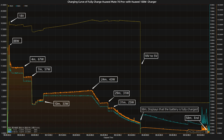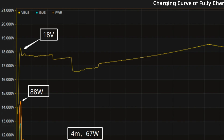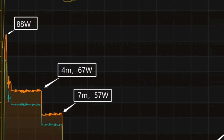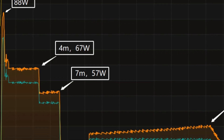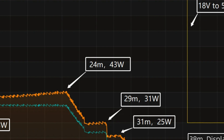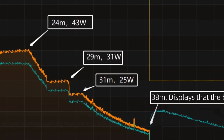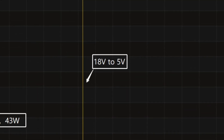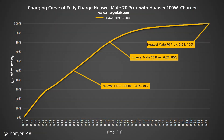We used the original 100W charger to fully charge the Huawei Mate 70 Pro Plus and placed them in a 25 degrees Celsius thermotank throughout the test. The charging curve can be divided into 9 parts. At startup, peak power reaches 88W, staying around 67W for the first 4 minutes, then gradually dropping to 57W and 33W. At about 24 minutes, the power rose to 43W, then gradually drops to 31W and 25W. At about 38 minutes, the phone displays that the battery is fully charged, but charging continues as voltage drops from 18V to 5V. It takes 58 minutes to be fully charged. The Huawei 100W charger can charge the Mate 70 Pro Plus to 50% in 15 minutes, 80% in 27 minutes, and 100% in 58 minutes.